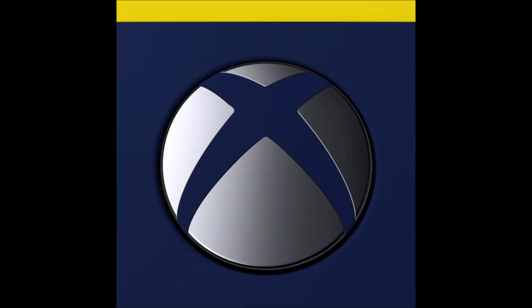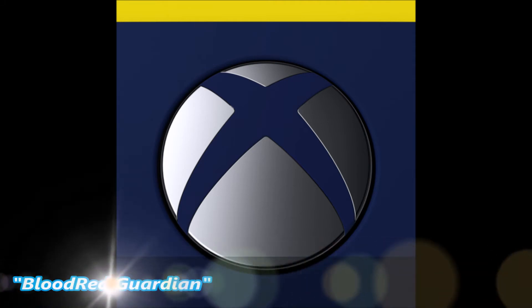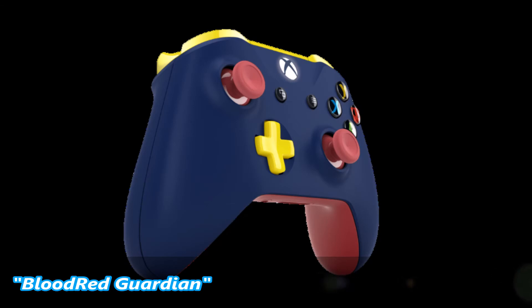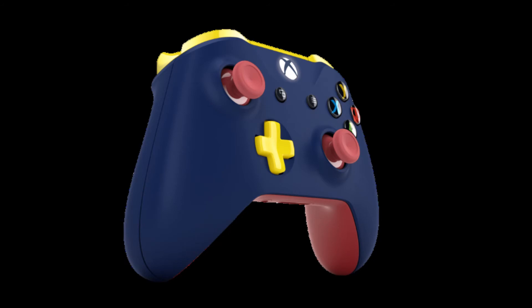I wanted to design this controller after my anime character, the Blood Red Guardian. It represents the internal struggles of his soul. The midnight blue represents the darkness of one's heart. I chose dark blue over black because of its dark sadness and what it represents. Notice how it wraps around the whole controller, so when you're holding the entire controller, you're holding on to the sadness of one's soul.